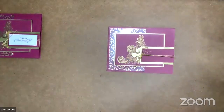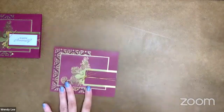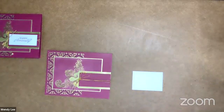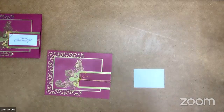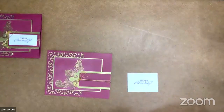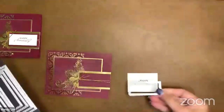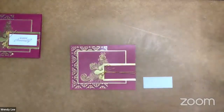Let's go ahead and create our sentiment next. I show you guys these things so that you can recreate them, so definitely use this layout if it helps you. I've got a scrap of basic white cardstock — it's about two and three quarters by one and a half. I'm bringing in the Mary Merlot ink and the happy anniversary sentiment from the stamp set, and I'm going to stamp it right down on this white. Then I'm going to die cut this using the smallest rectangle from the stitch rectangle dies — we'll run that through our die cutting machine. And voila, we have our cute sentiment. I'm going to put dimensionals on the back of that as well.